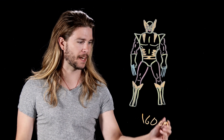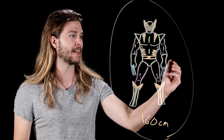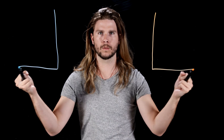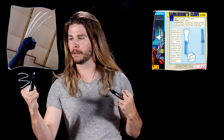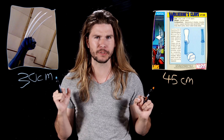Canonically, Wolverine is just 5'3", or 160 centimeters. Going by Vitruvian Man proportions, that means his forearms are just 27 centimeters long, or roughly 10 and a half inches. According to a professional prop made for an X-Men commercial and some old Marvel data, Wolverine's claws are somewhere between 30 centimeters (a foot) and 45 centimeters (17.8 inches). Both of these are longer than his forearms.